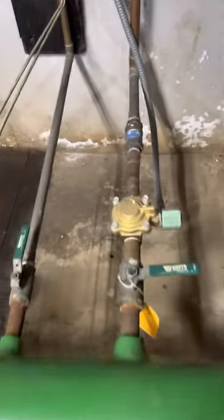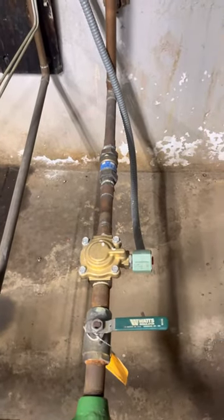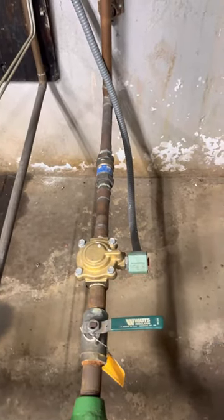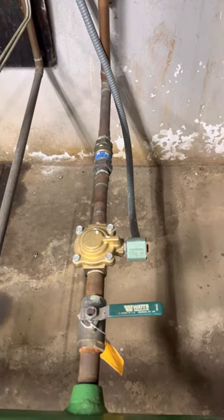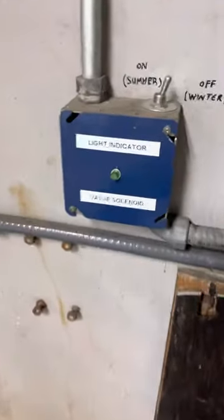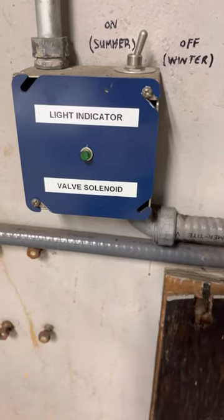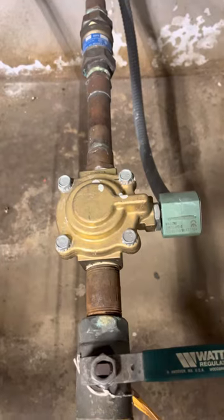I have a solenoid right here that's linked with a float in the cooling tower, so when the water is low, it'll add water to it. But sometimes I don't know if that's working, so what I did is I put one of these indicator lights — when I see that light kick on, I know this is opening up, allowing water to go through.